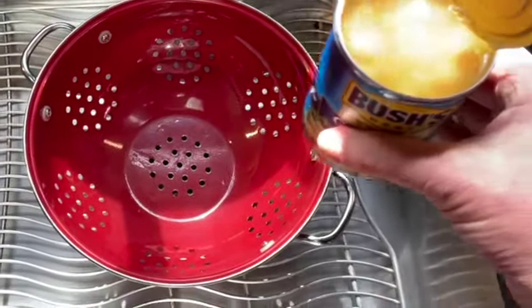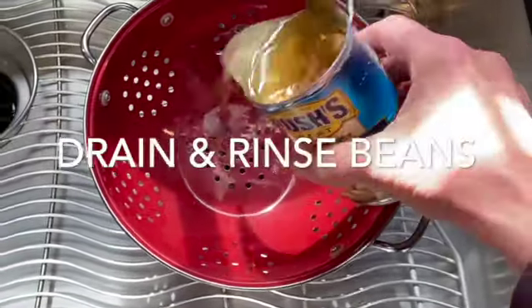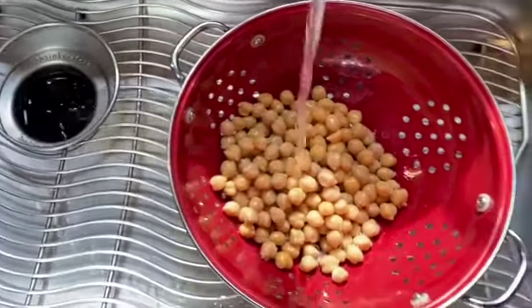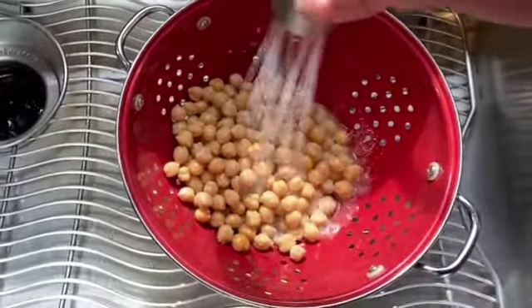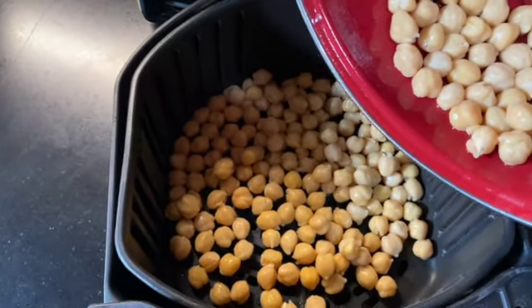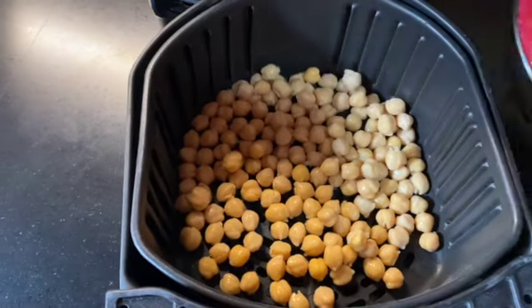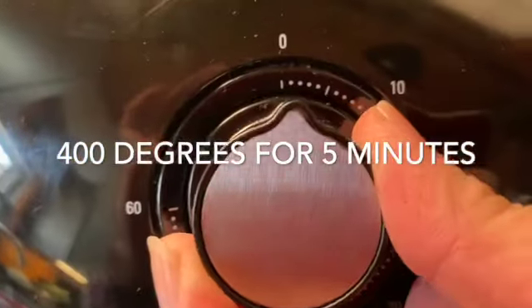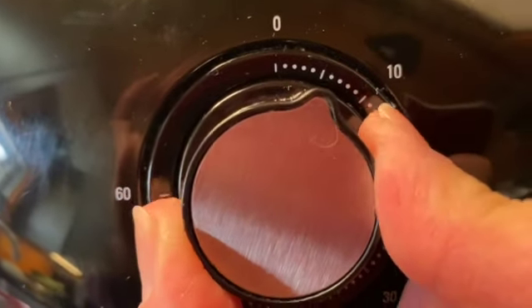Let's start by draining and rinsing our can of beans. Place the beans in the air fryer basket in just enough for an even layer. Place the air fryer at 400 degrees for five minutes to dry the beans out.